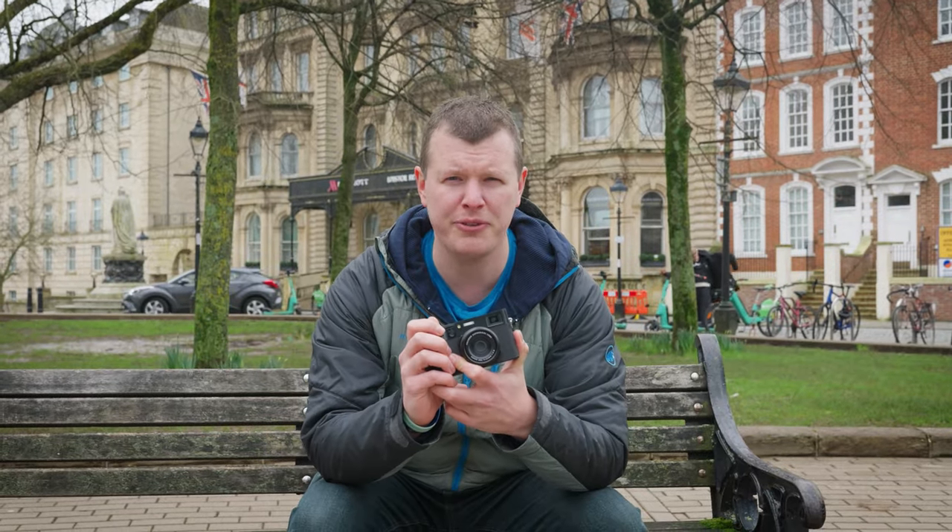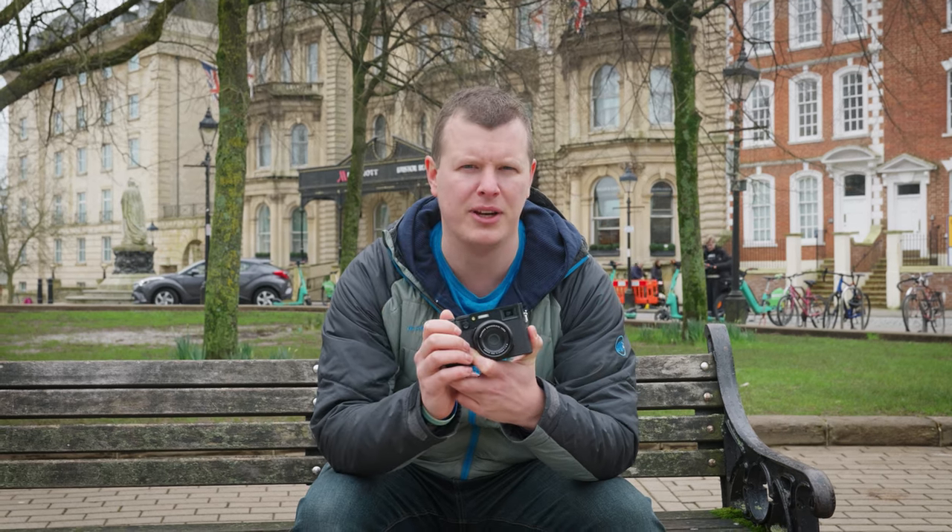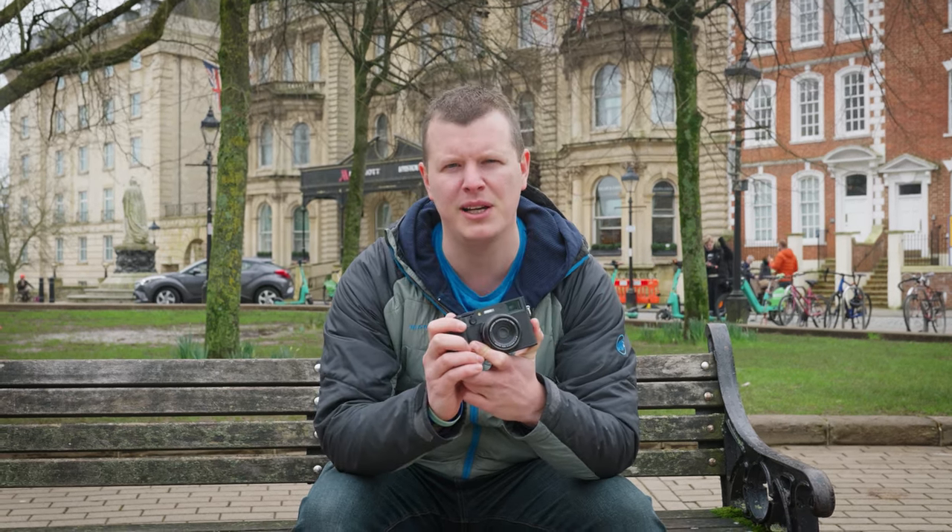On the front we do have the same 23mm f/2 fixed lens, but that's the beauty of this camera. Being APS-C, it gives a 35mm equivalent.